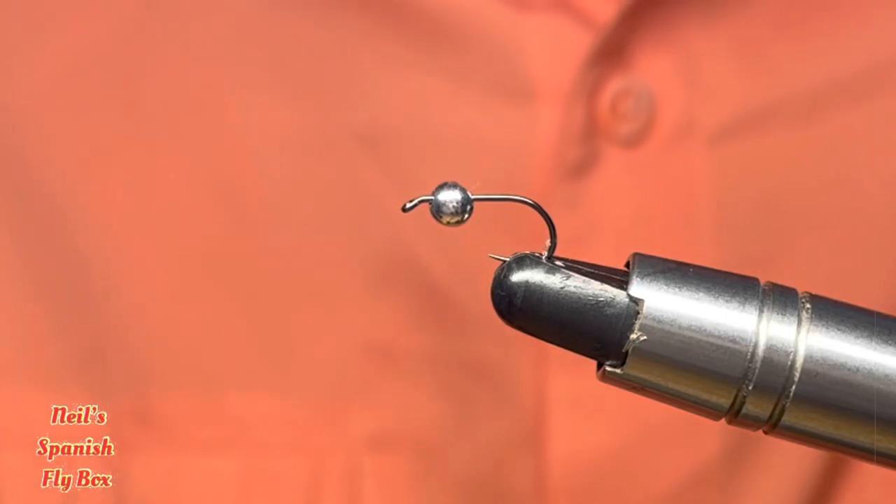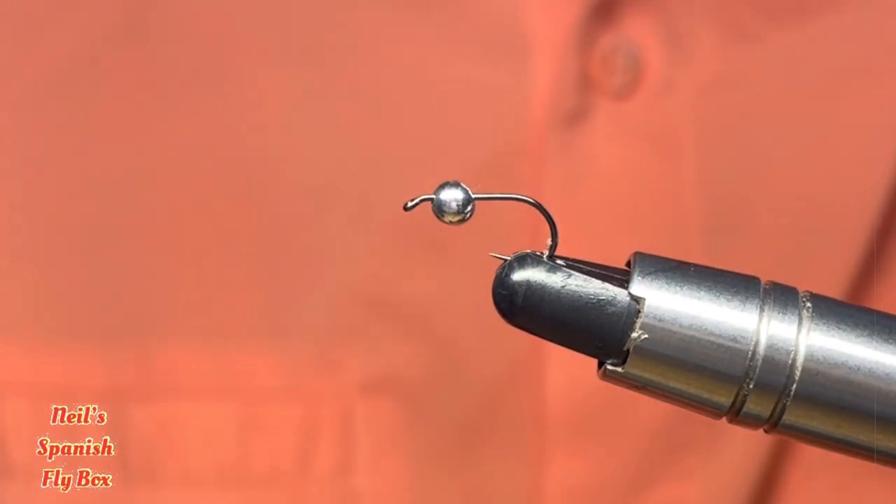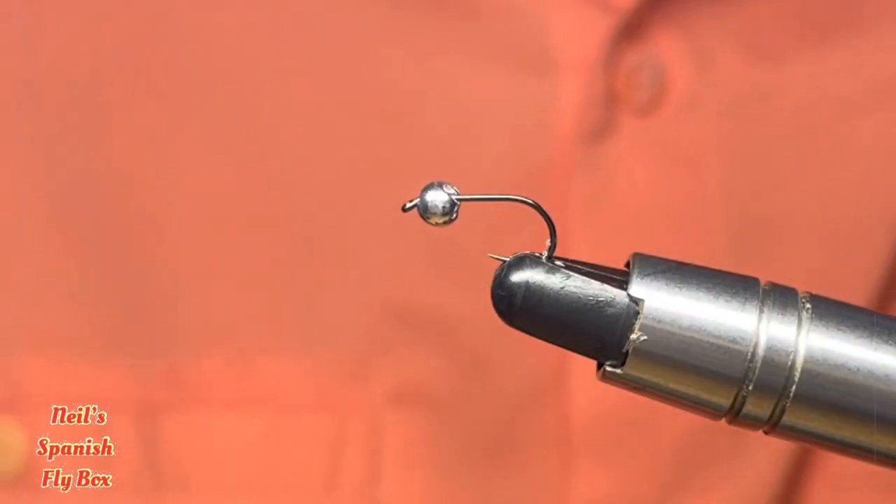Hello and welcome to the channel. I hope you are all well. We are suffering some inclement weather at the moment, so being at the vice is a good alternative. Today we're going to tie a classic with a slight variation — it's quite an easy tie like a lot of the classics, and it's the UV Hare's Ear Nymph.